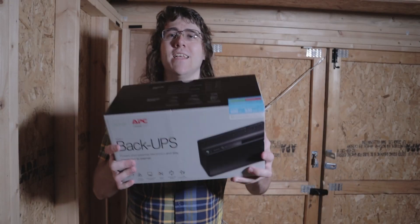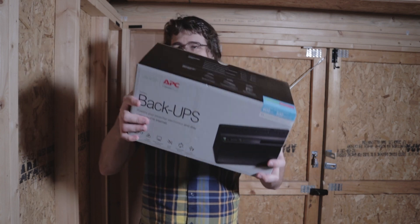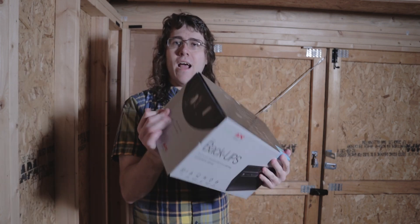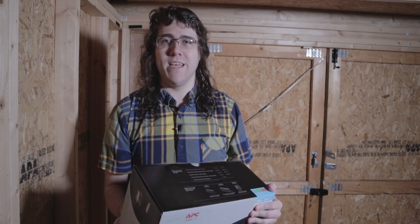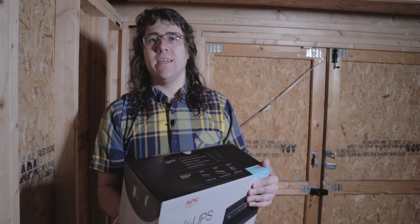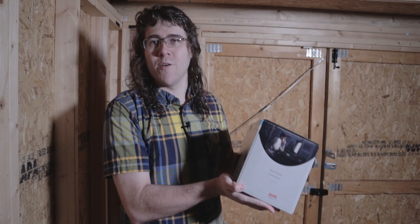Hi everybody, Vincent here. Today I'm talking about one of these - it's an APC UPS. This is a 330 watt unit and I already currently own one of these. It's actually in my office right here and that's backing up my computer.